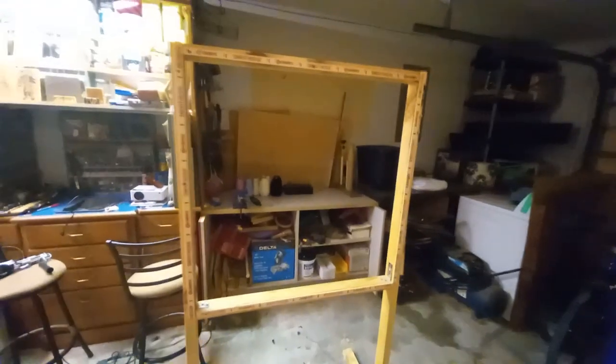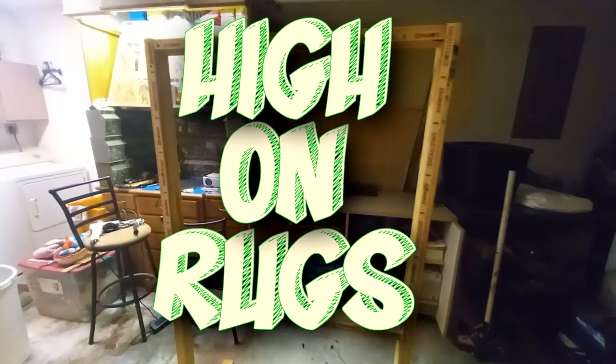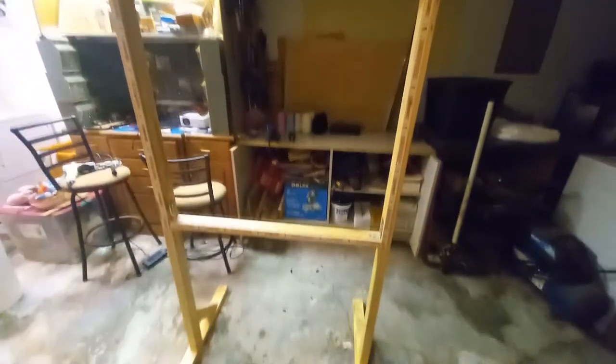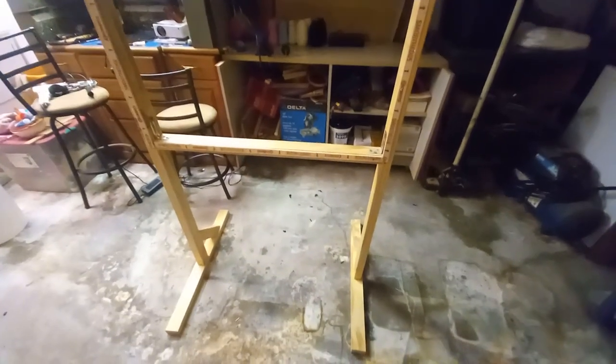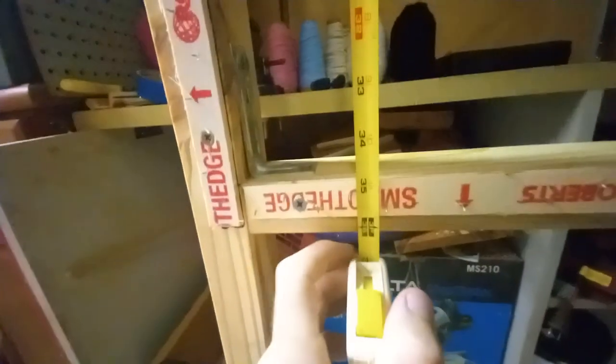Hello everybody and thank you for joining me on this inaugural episode of a show I'm calling High on Rugs, where I will be making all sorts of fun rugs. This is my third time and I thought I would make a video of it. This is my studio, also known as my garage — very minimal setup at the moment.